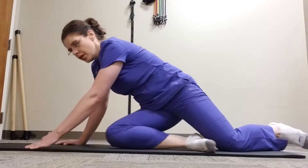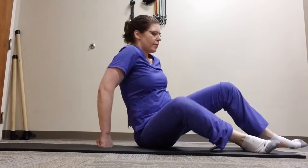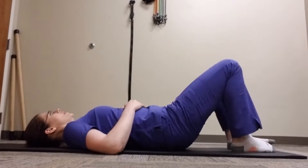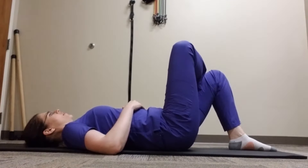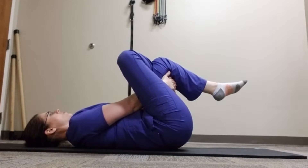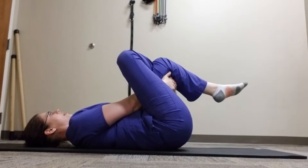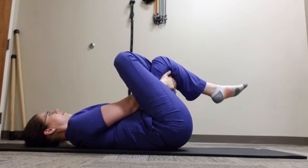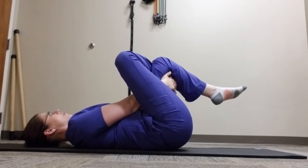If this is too much, you can also try this on your back in the Modified Pigeon Pose. In this situation, you're going to cross one leg over the other. Take your hands, grab one thigh and pull it towards your body. Again, you should feel the stretch deep inside your hip. Make sure you're keeping your spine neutral — don't curl your tail under. Hold for 30 seconds or as directed.